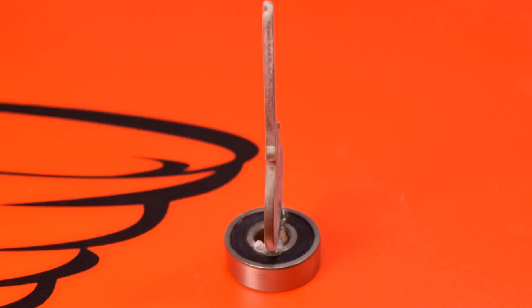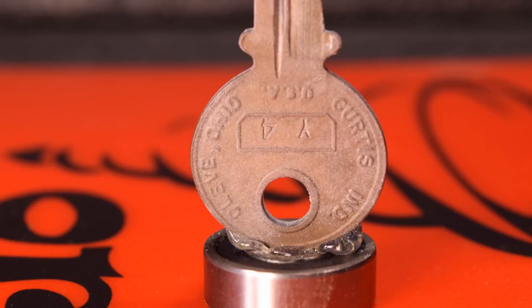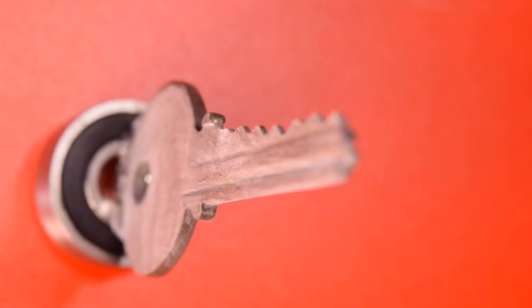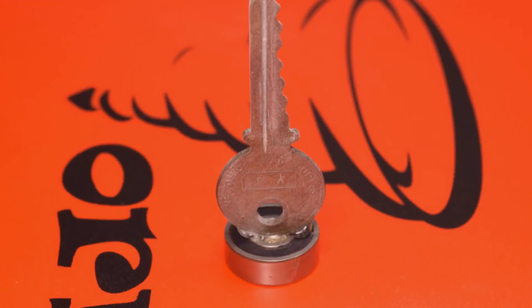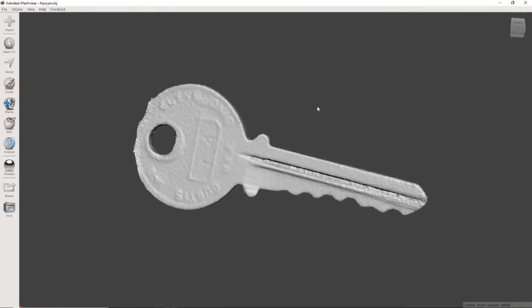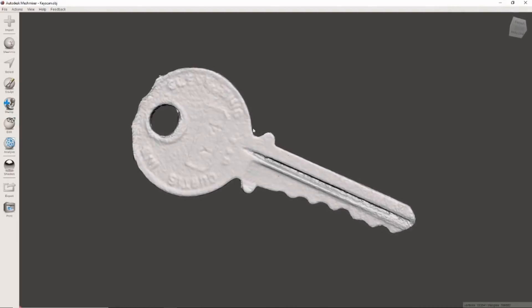My first thought was to 3D scan it — that would obviously be the easiest thing. So I took a bunch of pictures back and forth, all the way around it, up, down, in, out, and then threw them into the 3D scanning software. Here's the model after exporting from the Photoscan software, and it didn't turn out half bad. Some of the writing on the head of the key came out, which is pretty cool.